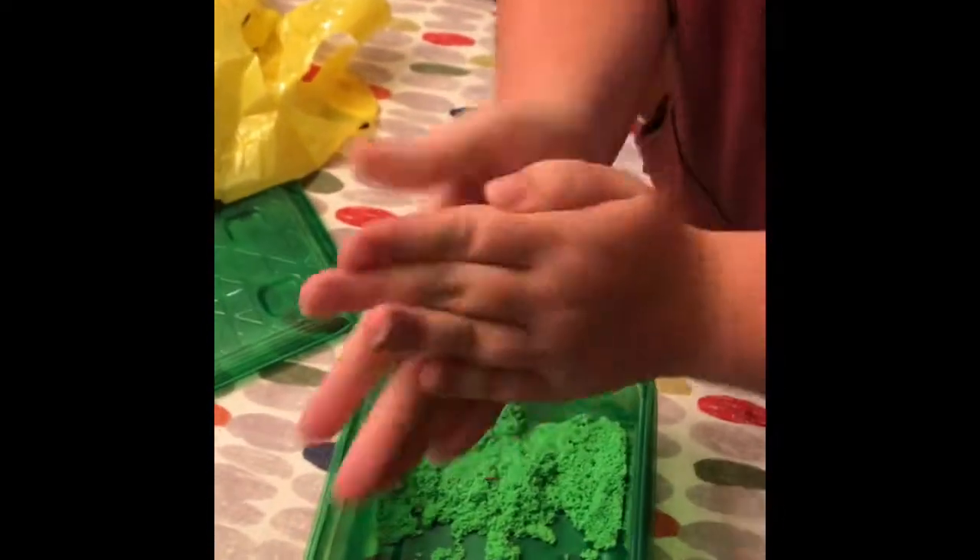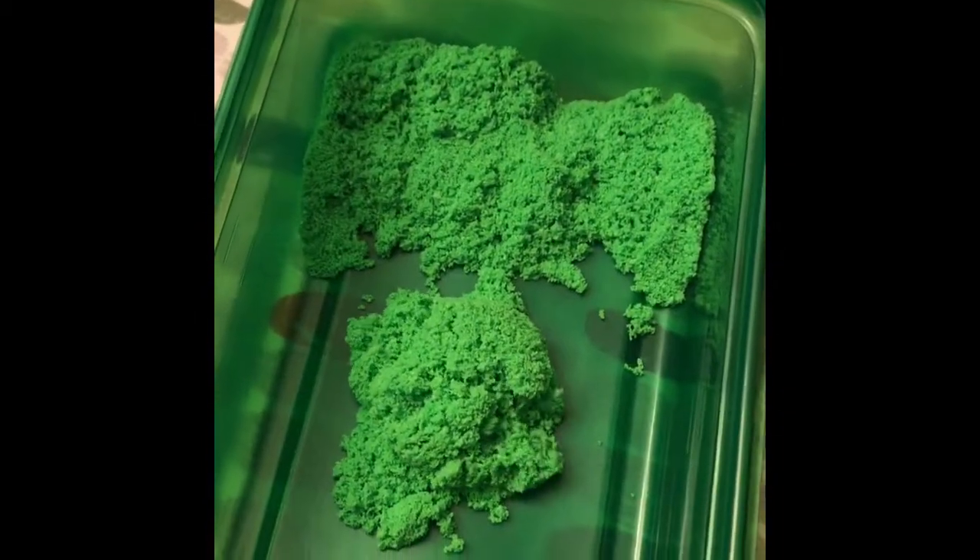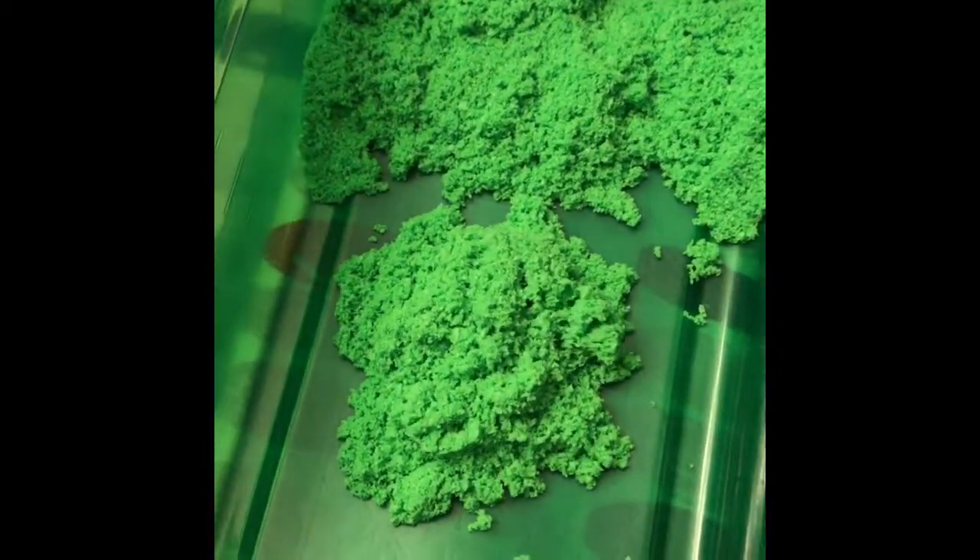I'm going to drop it. Ready? It's really cool. Watch — she's rolled it into a ball. You've got to watch the container. It's super soft. It sort of moves somehow on its own — it's magnetic, when you squish it.